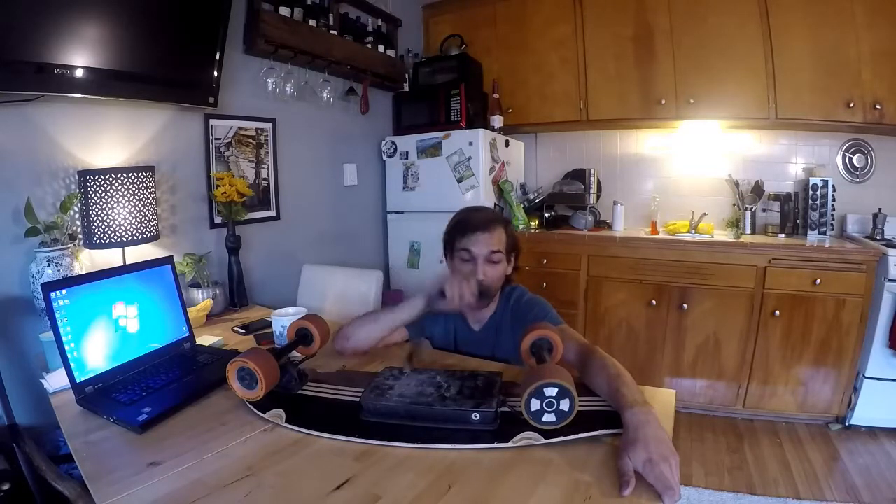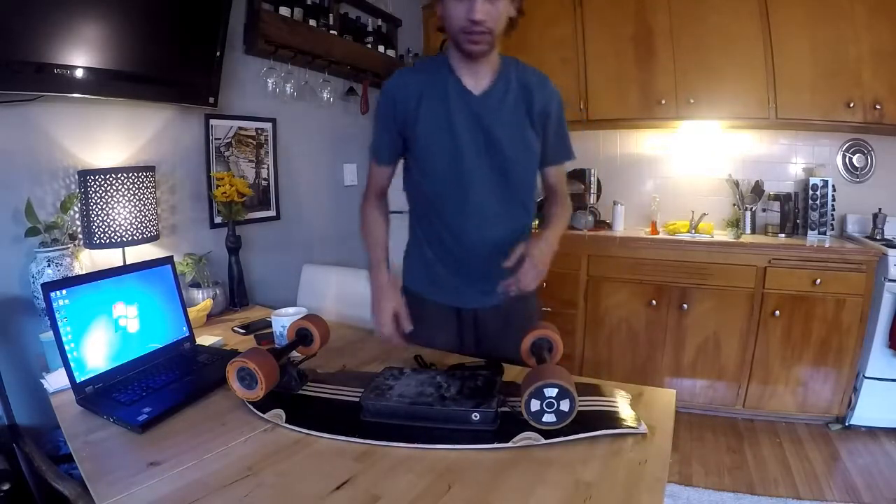Right now I'm talking about a problem that I'm having. I'm in touch with Meepo and they wanted me to make a video of why it broke, so I figured I might as well tell everybody else. Alright, let's dive right in.